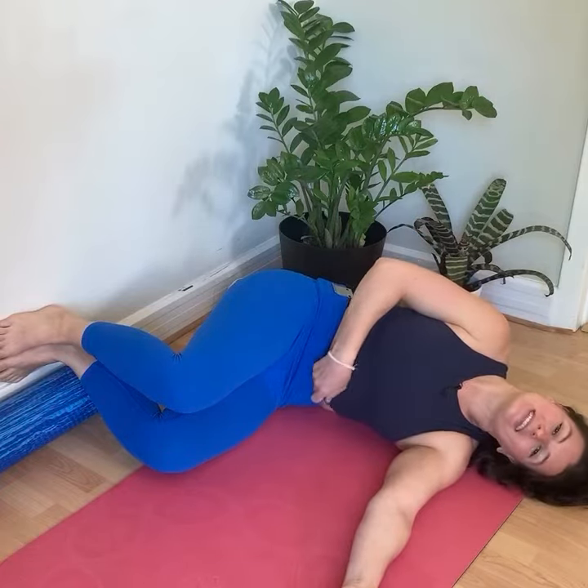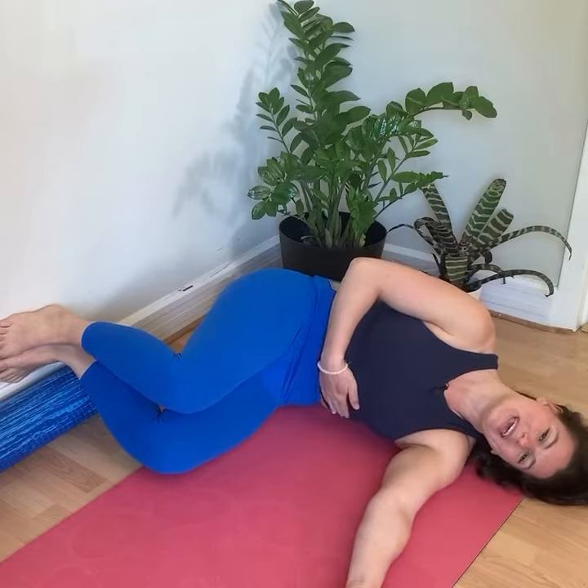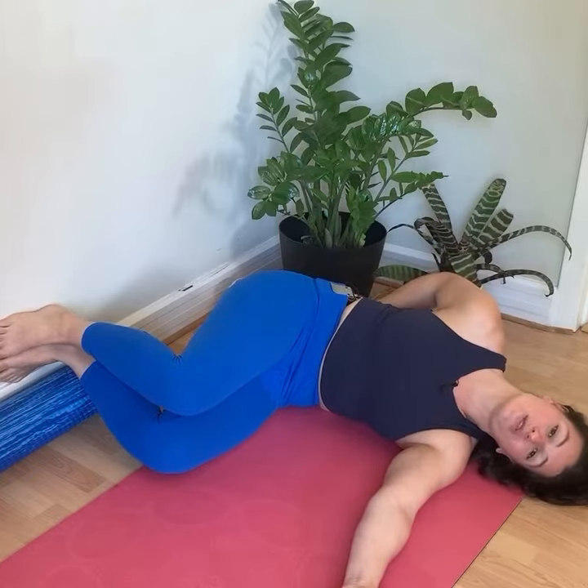Take a breath in and then as you exhale, pull the ribs in towards the belly to engage the abdominals to stabilize the spine. Your top hand can go along the back to monitor.